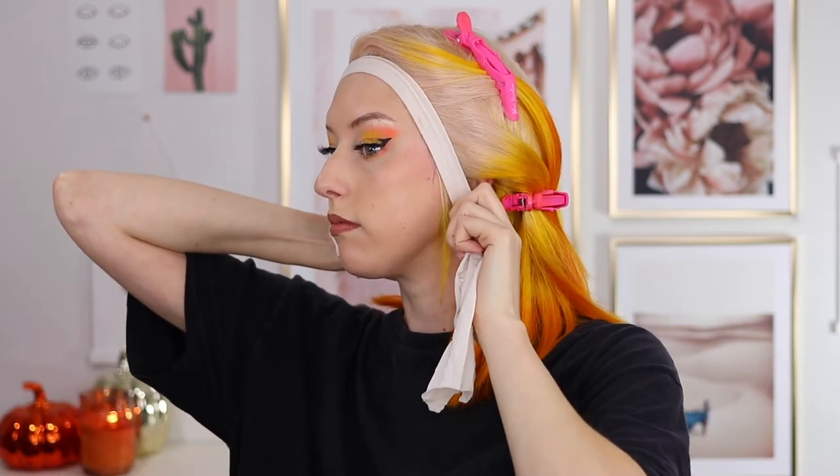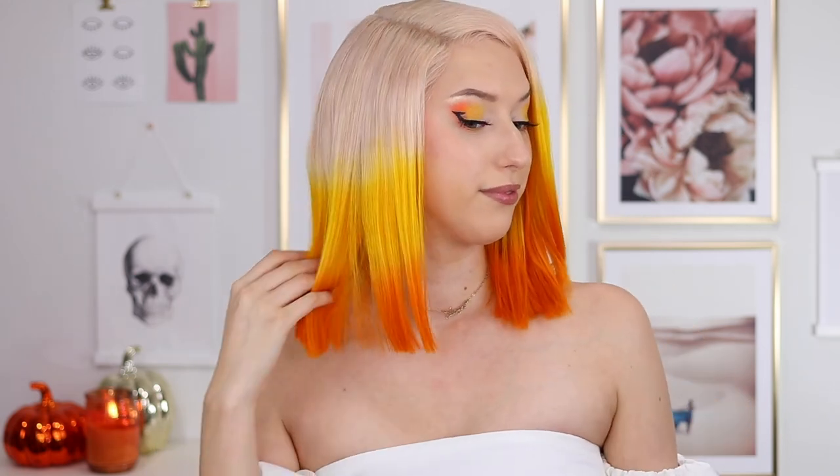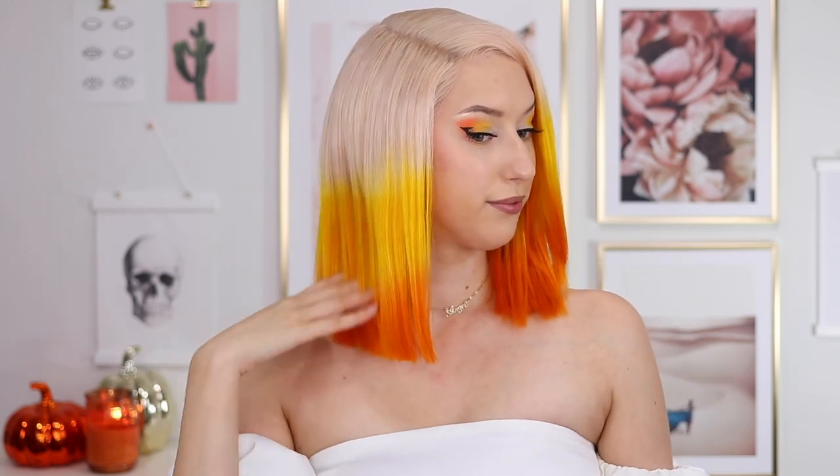Just to set the glue and everything, I'm using a little piece of pantyhose to tie it in place and let it set for a bit. And then — here we are with the final look! I'm so happy with how this came out. Let me know what you think in the comments down below. Thank you so much for watching. See you in the next one. Bye!